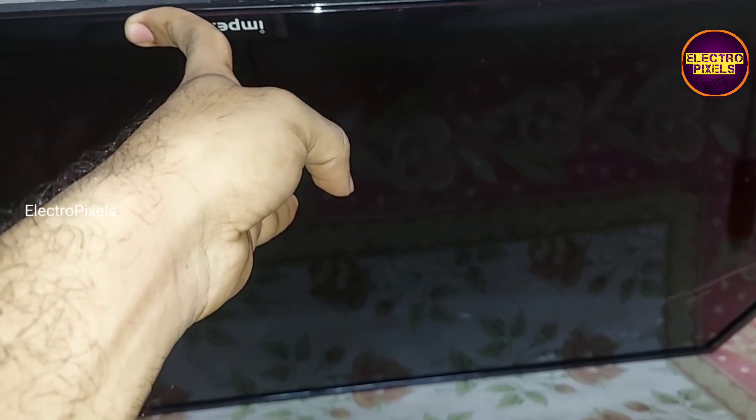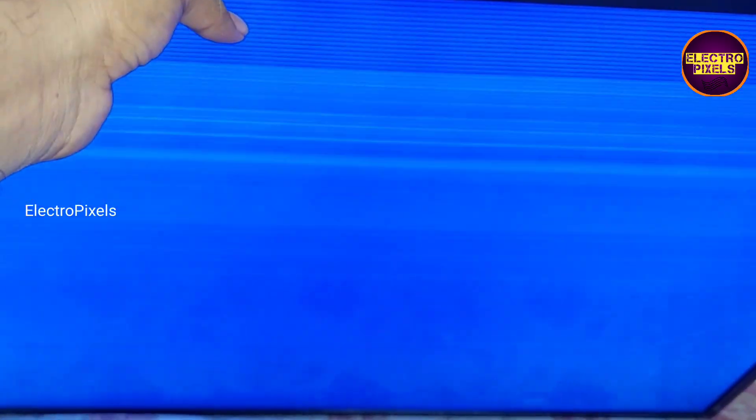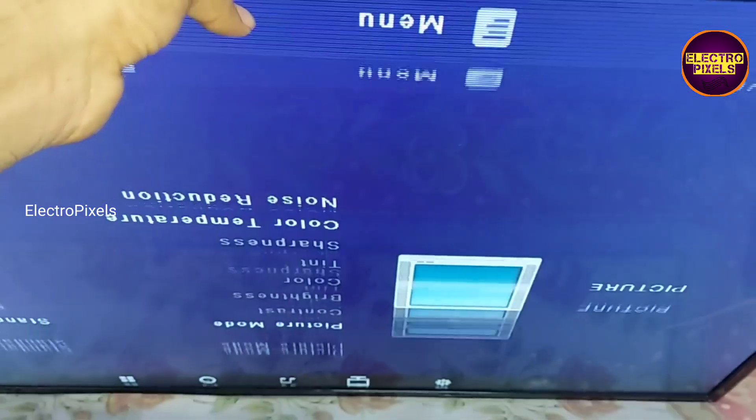We can see the double image — the complaint is still there. So here, to solve this issue, first I am going to block the gate signal sent into the panel.